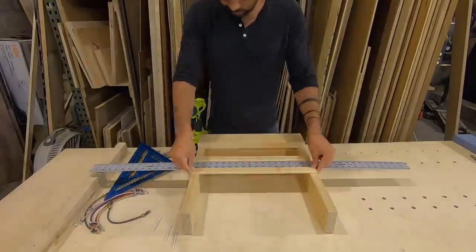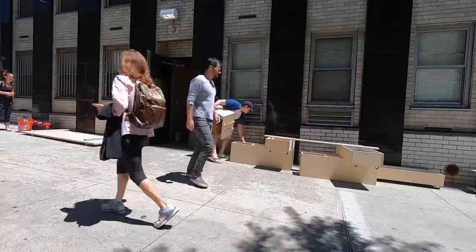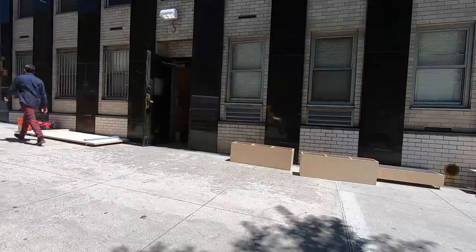Dealing with traffic, limited parking, and an impatient doorman is kind of a challenge for building these types of installations in New York, so we really had to coordinate the delivery and get it all in as quickly as possible.